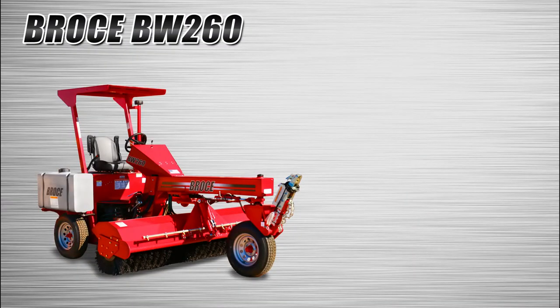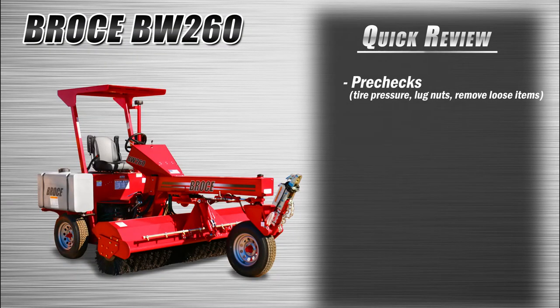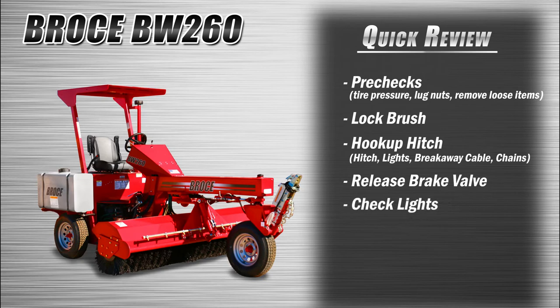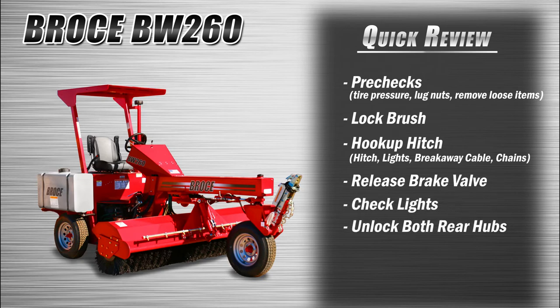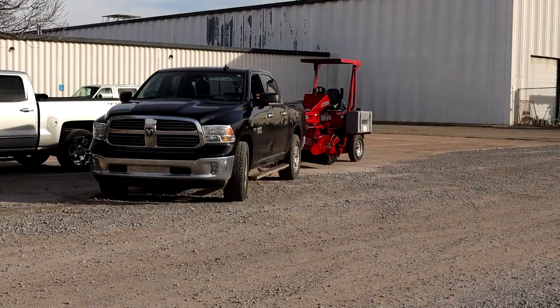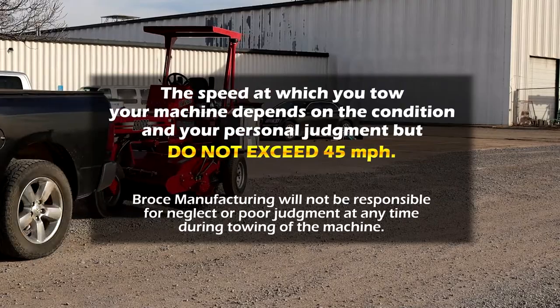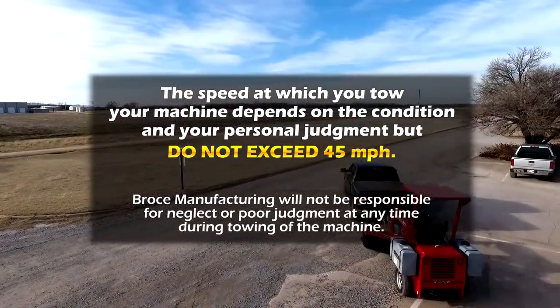Let's do a quick review. Remember to do the three-point pre-check, then lock the brush, hook up the hitch to the truck, release the brake valve, check the tow lights to make sure they are working, unlock both rear hubs, and finally turn the free flowing steering to tow. Now you are ready to go. The speed at which you tow your machine depends on the conditions and your personal judgment, but do not exceed 45 miles per hour.